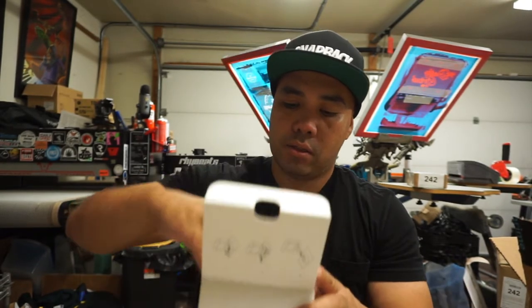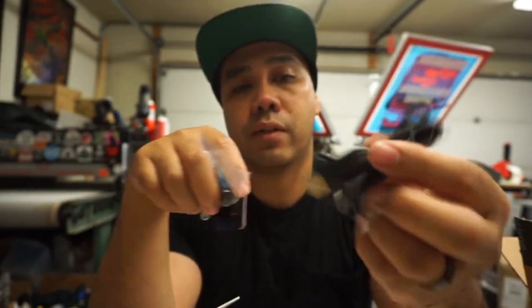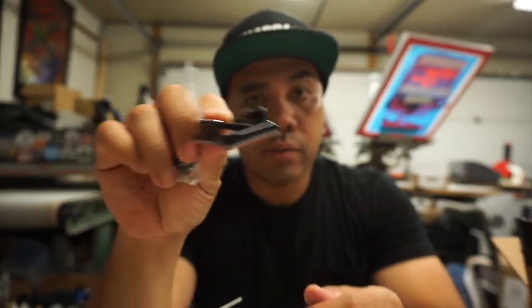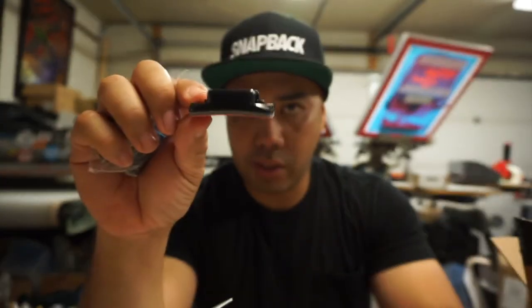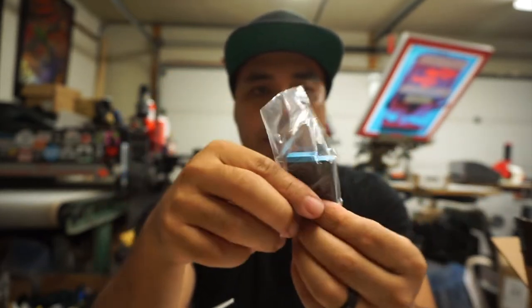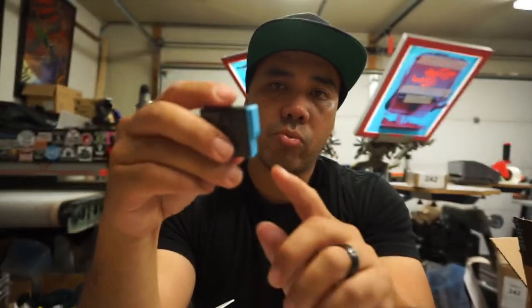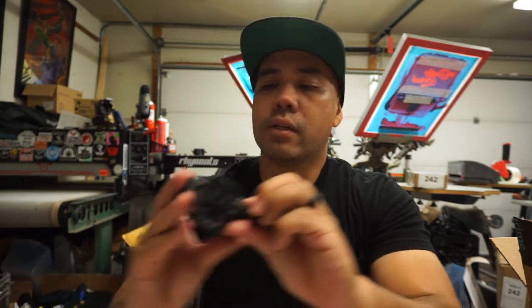So in the box we get the charging cable or connector, one of these mounting things — which I don't really use, so I'm not too worried about that. Actually, this one has a little bend to it, not the flat one. And the battery — I heard the battery is a little different than the previous one because it has this blue thing. As far as I know it's still 1220 milliamps.